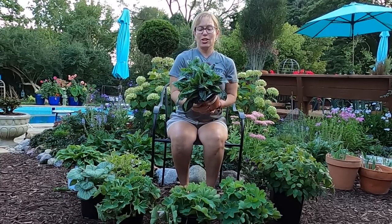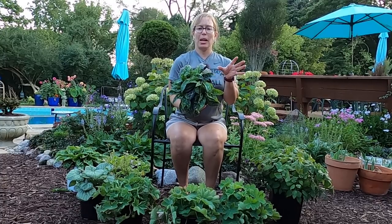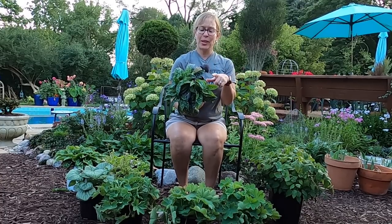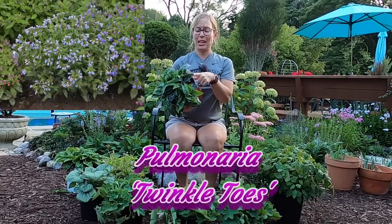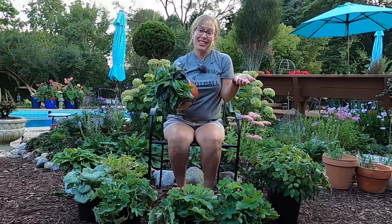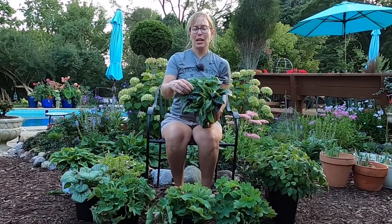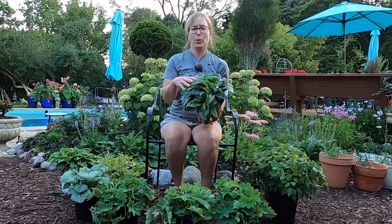Next up is another shade-loving plant — one I may actually already have. I think you've seen the lungwort in my garden, and I got it from a neighbor who worked at a nursery a long time ago. I'm pretty sure that it's the Twinkle Toes variety, so I was really excited to see that this pot was full of Twinkle Toes lungwort. That way I can plant it and see if it's the same variety and know the name for sure. What I like about this one is that the foliage is nice and dark with lots of silvery spots on it, and they go really well with the Brunneras. I also love the lance-shaped leaves.